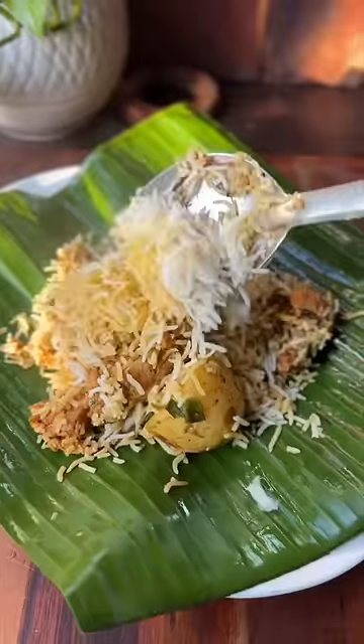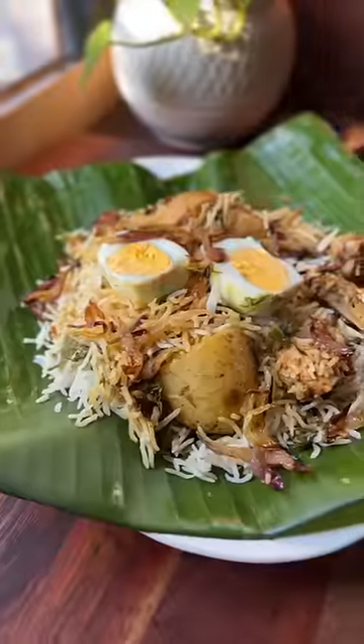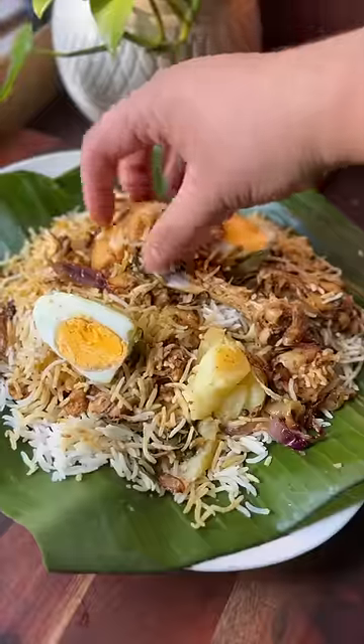This is also made of Kolkata biryani. Please comment on the video in the description. You can choose the right place to see it.